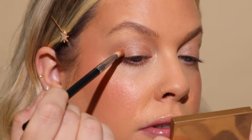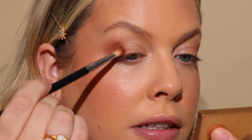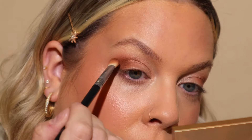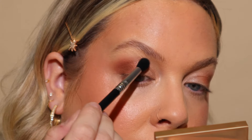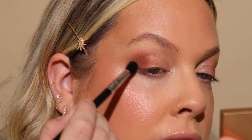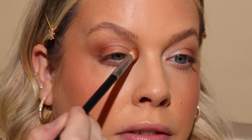We're going to deepen up that outer corner — see how that adds just some extra dimension. Having that lighter shade will really help ease that transition. I love the E25 because it kind of gives you a head start with your blending. Then once I have that applied, I'm going to go in with my E38 Diffuse Crease and just go over those edges. Looking straight into the camera, I can see I can even bring up that crease shade just a little bit more to fill in that negative space.